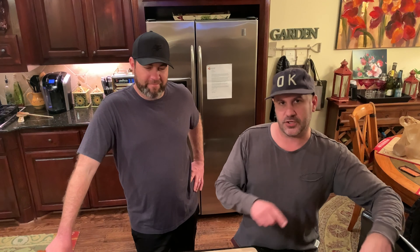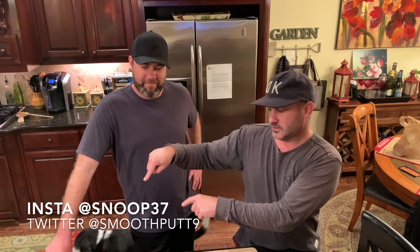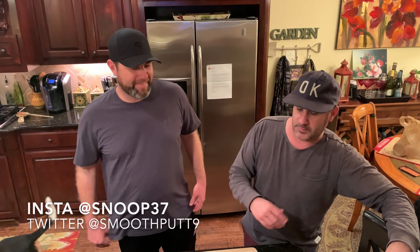Before we do that, check out Sean — his socials are right down here. Hit him up and let him know what you think. Sean, why don't you tell us a little bit about what we're doing?